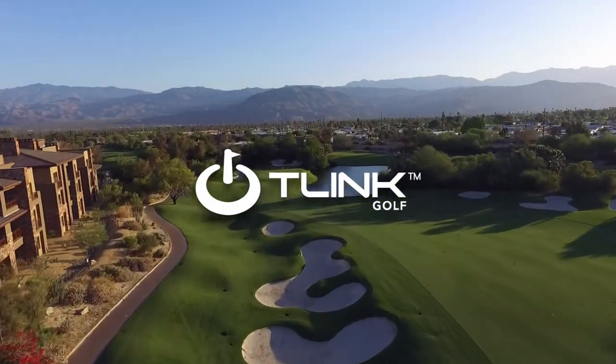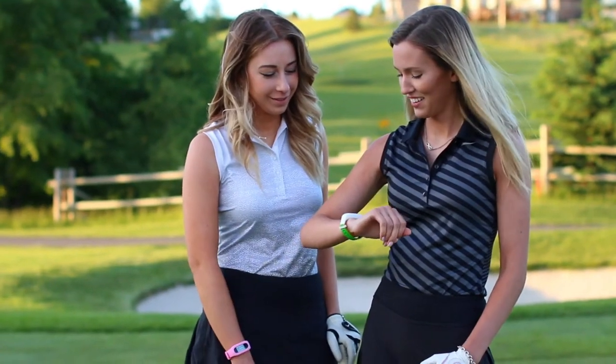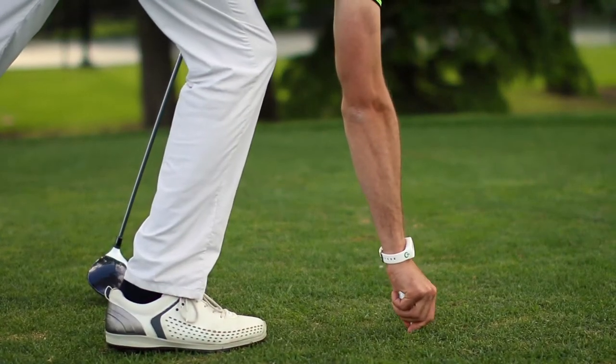Thank you for choosing T-Link. This tutorial will demonstrate how to get started with your T-Link device and the app so that you can power up your game.